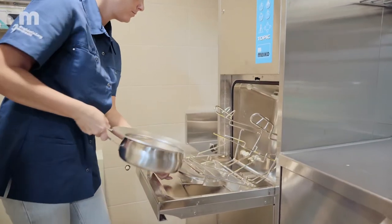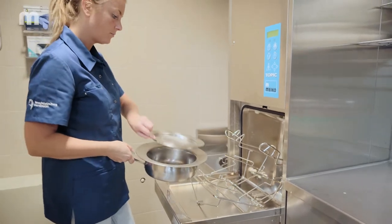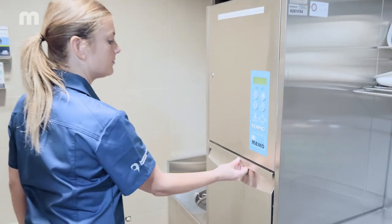Once the cleaning process is completed, you can open the door. Take out the cleaned and disinfected care utensils and close the door again.